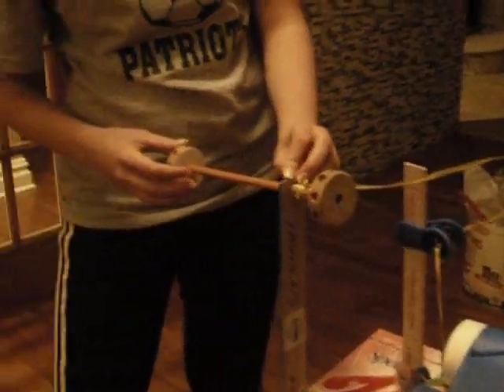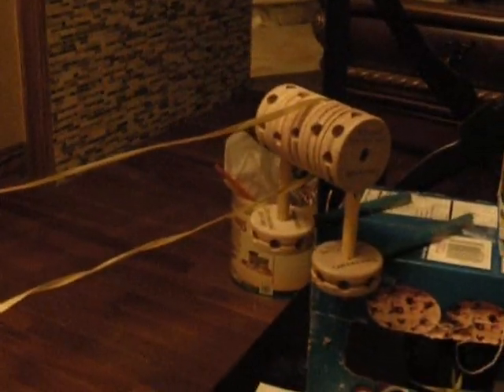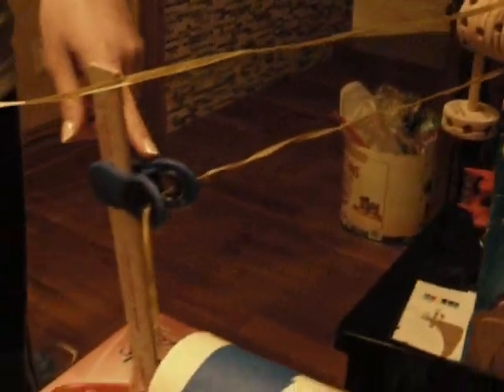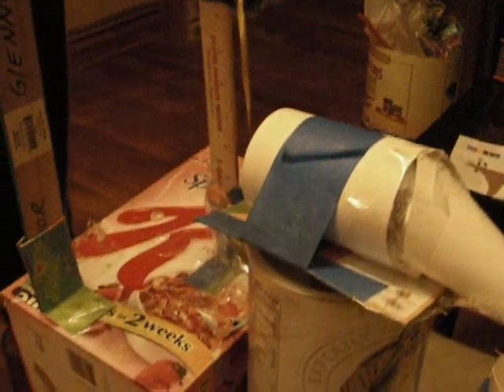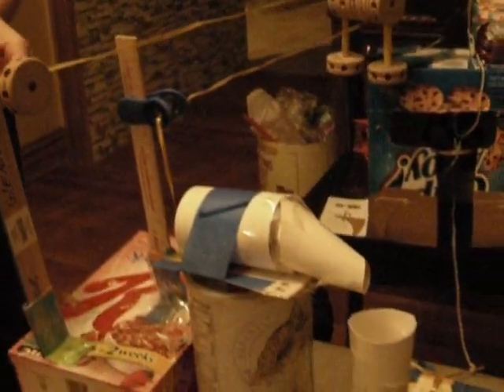The objective of this whole machine is to feed the fish. This is a wheel and axle. This is going to turn the pulley over here, which is going to go through this to lift the lever, which will pour in the food. Then as you turn this the opposite direction, that will unturn the pulley and lower the lever, and it will stop pouring the food.